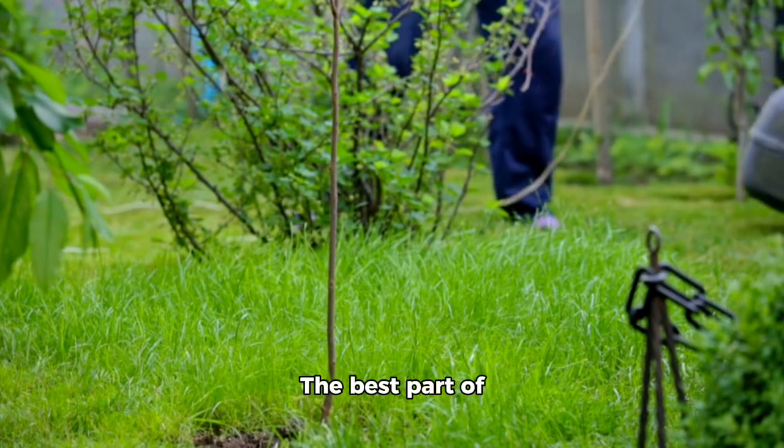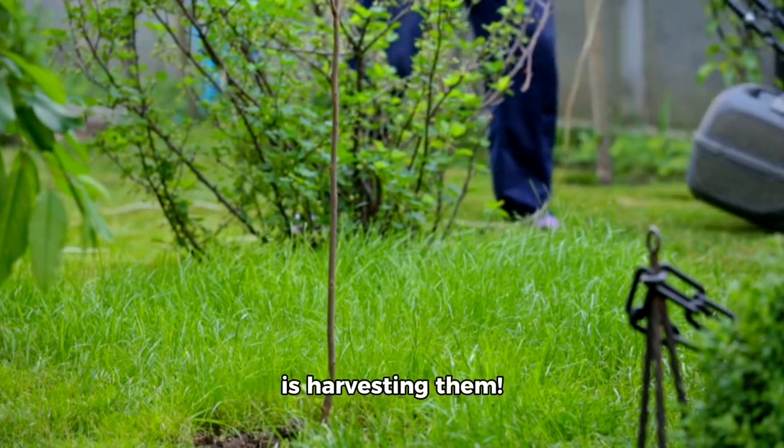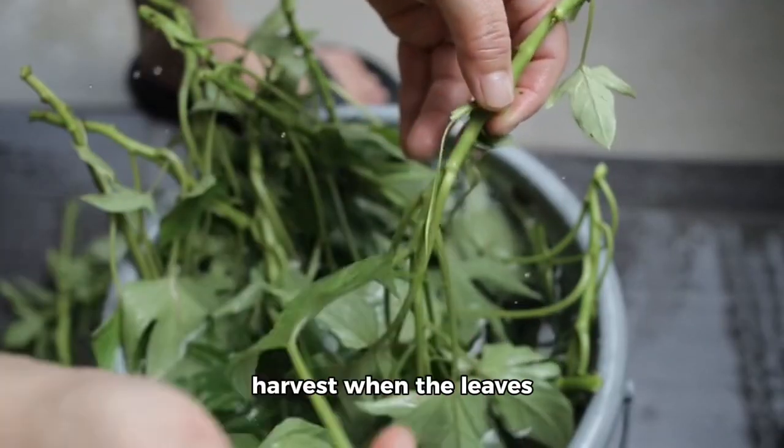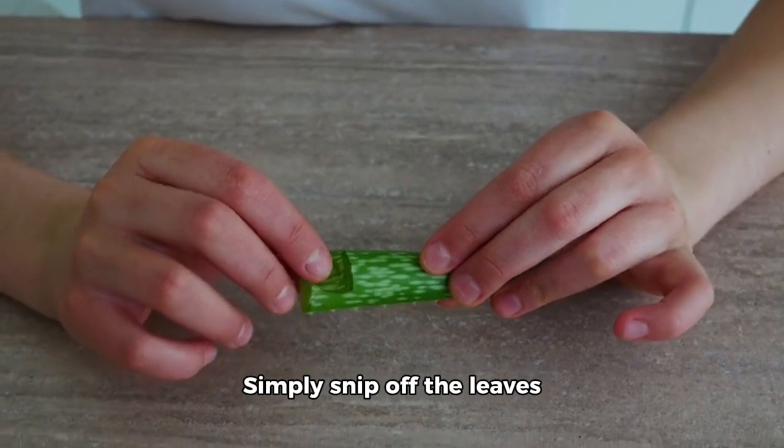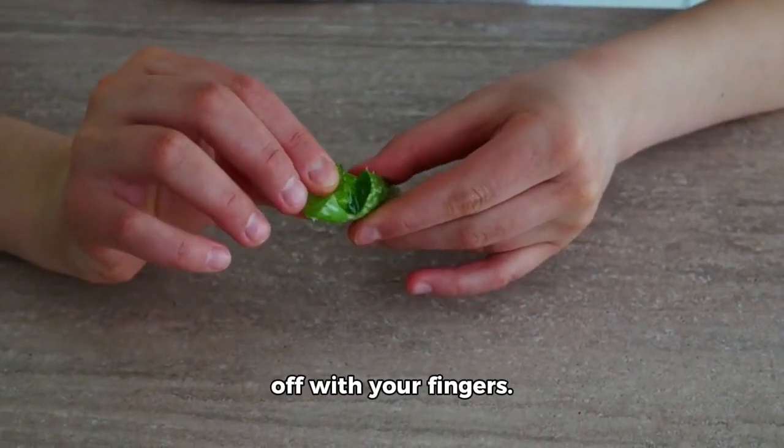Harvesting your herbs: the best part of growing your own herbs is harvesting them. Most herbs are ready to harvest when the leaves are large enough to use. Simply snip off the leaves with scissors or pinch them off with your fingers.